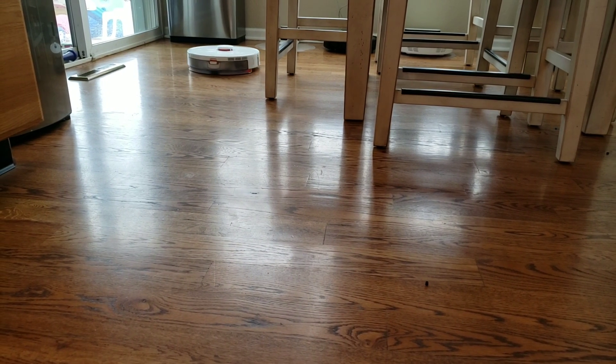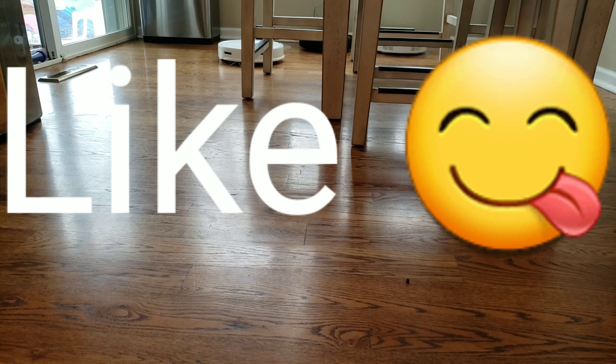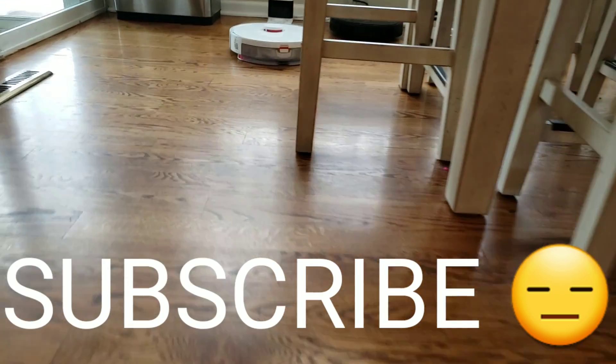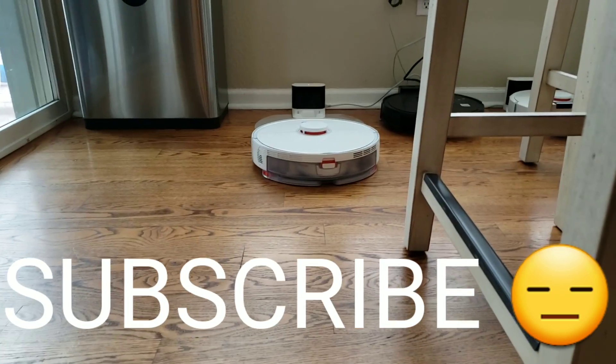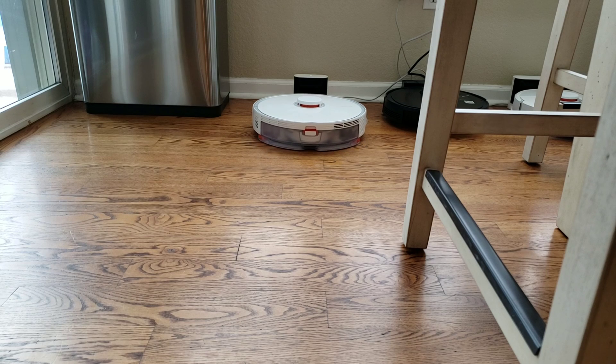If you find this tutorial video helpful please smash the like button — it helps gauge if this video is popular. Also if you're new to my channel, welcome. My name is Nathan, this is RoboMasters. I do a lot of unboxings of robot vacuums, reviews, tutorials, how-tos, teardowns — I do everything.